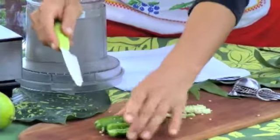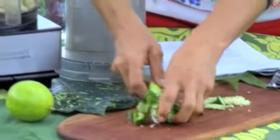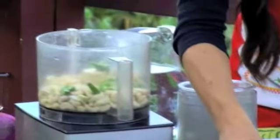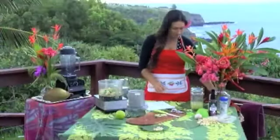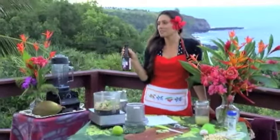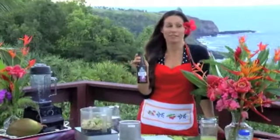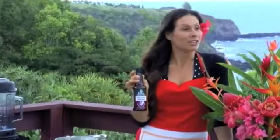We'll just chop those up and stick those in. We have one tablespoon of umeboshi plum vinegar. This is one of my little tips and tricks for really yummy food, because this vinegar has so many flavors and depths — high notes and low notes to it. It's just really good.